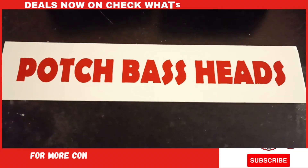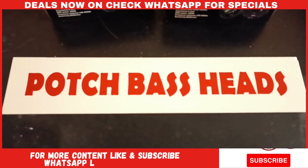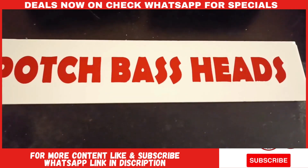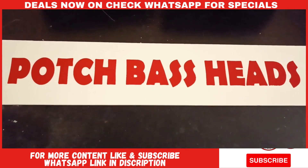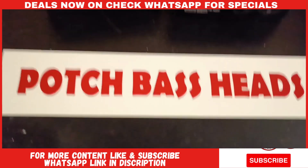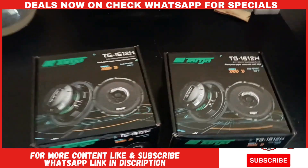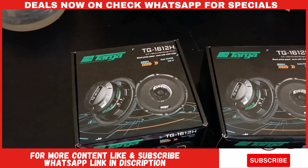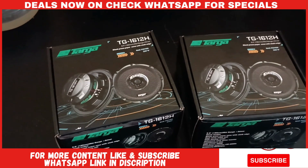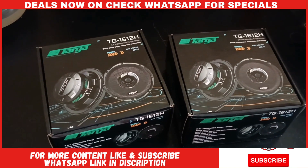What is up guys, this is your boy Brownie from Pot Space Heads coming to you with another unboxing video. Everyone keeps asking me what's your favorite pair of mitts — if you had a certain amount of money and you don't want to spend it on anything else, well guys, these are the bad boys I would buy. These are the Targa Pro Mitts, model number 1612H, as we in the dealing world would call them.